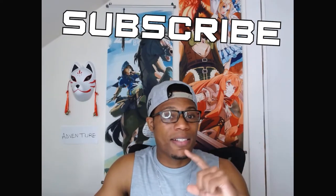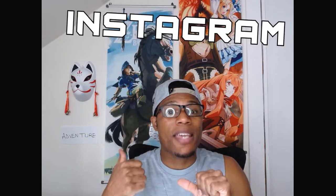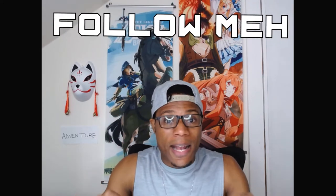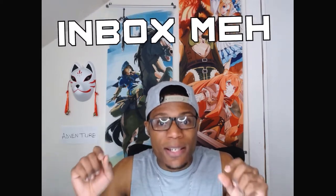Alright, so enough of that. Let's head on now into the giveaway. Here's how it's going to be. Just like the previous giveaway, the first thing that you're going to need to do is be subscribed to my channel. That's the first thing. The second thing that you need to do is head on over to my Instagram page. Follow me, and on Instagram, send me a message — DM me. And in that message, write 'giveaway' and also include your YouTube username.